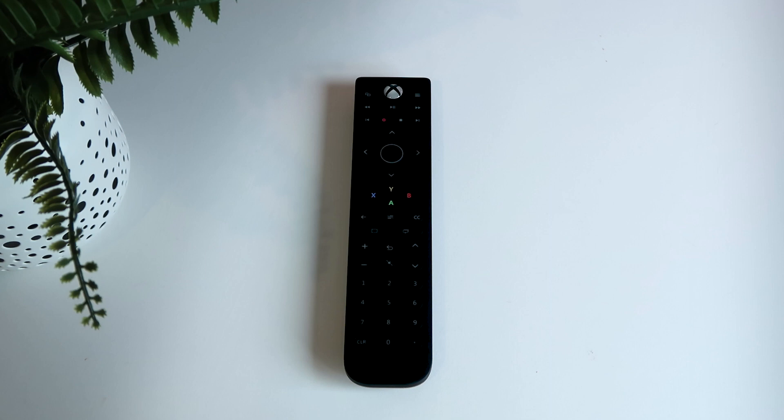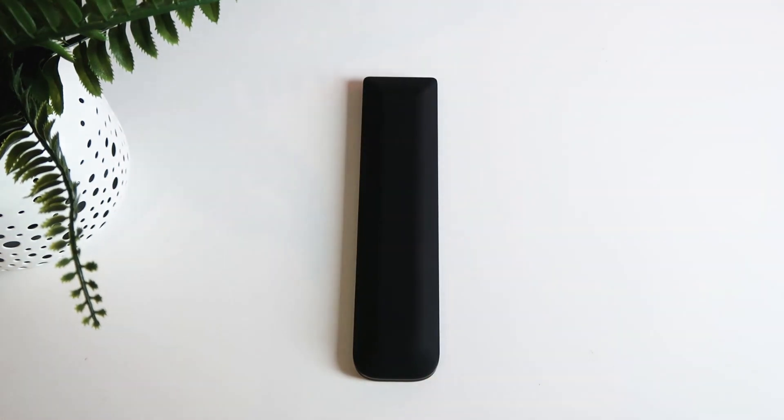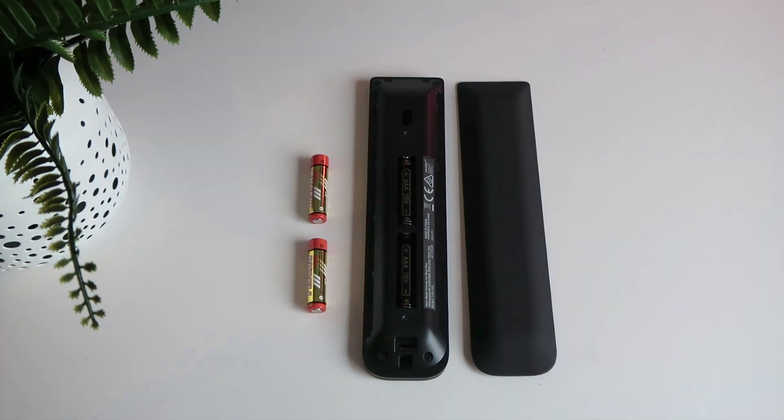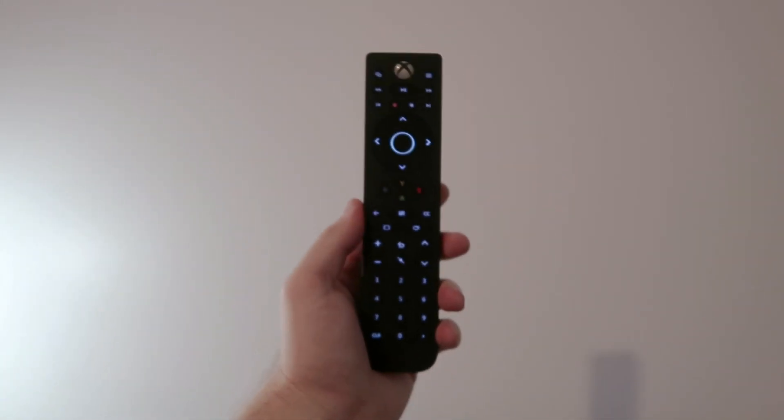But in Xbox fashion, you'll find A, B, X, and Y keys below the D-pad. Flip it over and on the back you'll find a soft touch material, and once removed, there are slots for AAA batteries. These are included in the box, so pop those in and you're good to go. The keys are backlit and activate with motion.